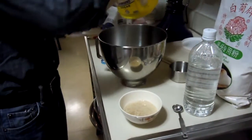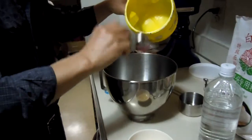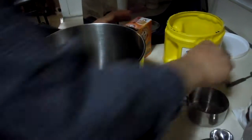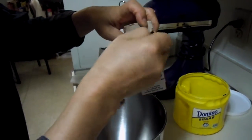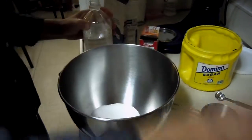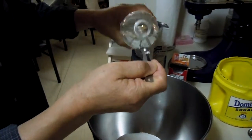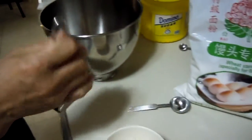In the bowl, put four tablespoons of white sugar, then one quarter teaspoon of baking soda, and one teaspoon of white vinegar. And two cups of flour.